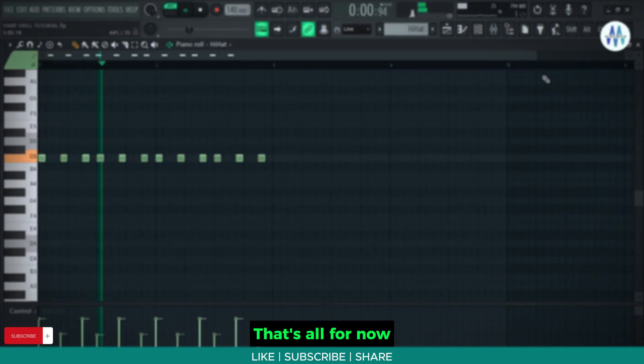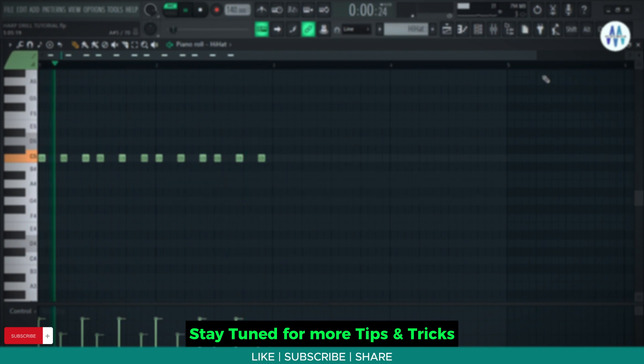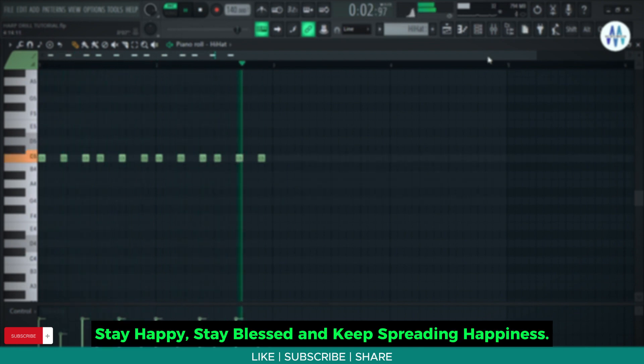That's all for now. Thanks for watching. Stay tuned for more tips and tricks. Stay happy, stay blessed, and keep spreading happiness.